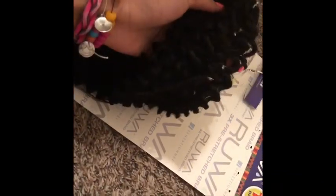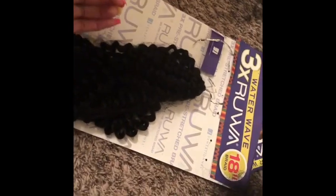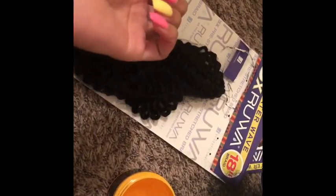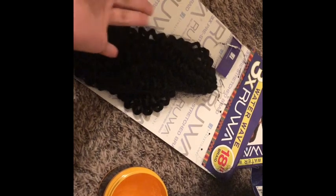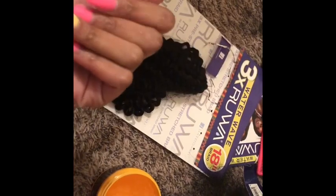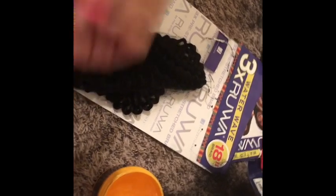Y'all, so I thought I was on a whole second pack of hair but this is the same exact pack — I'm just on the third section of it. I've been on this one pack of hair this whole entire time and I got all these other packs I'm probably not even gonna use. And I spent $82 on all of this stuff and I'm not even gonna need half a pack of hair. Like, what?!